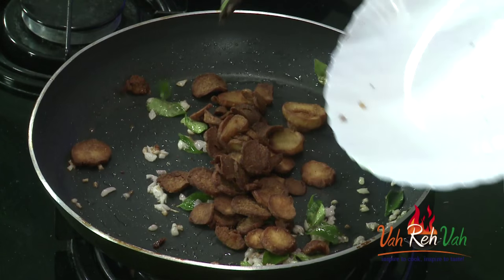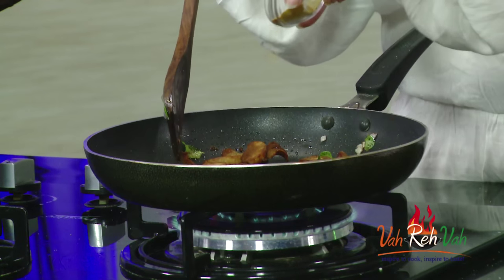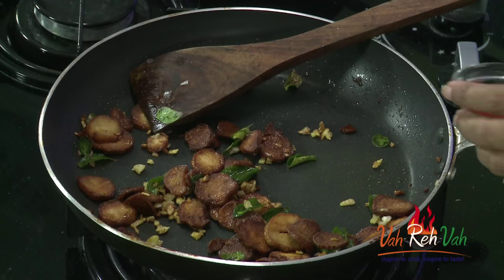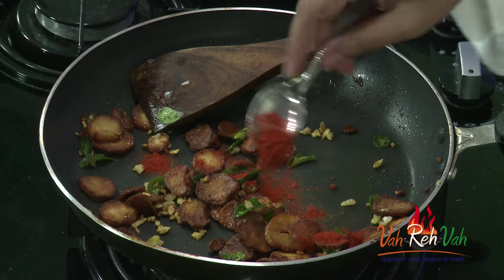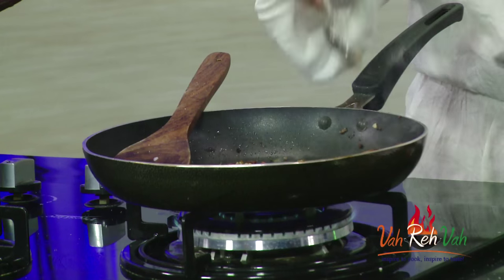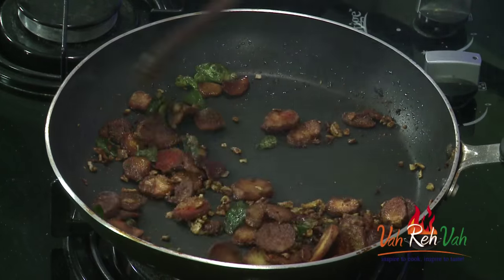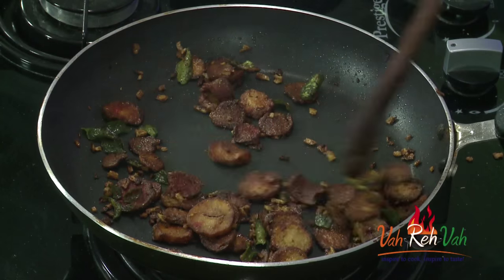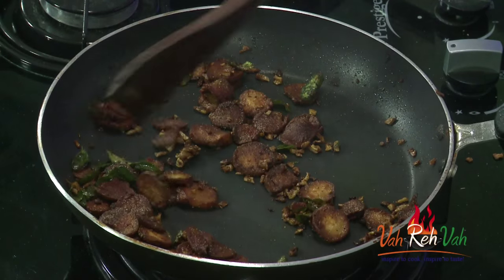We want the onions to be slightly colored. Add the fried sweet potato, then add a little turmeric, chili powder, coriander powder, and amchur powder. Sauté everything together.